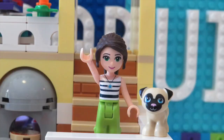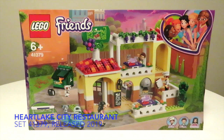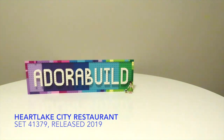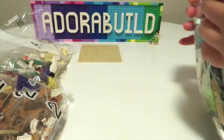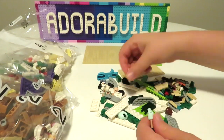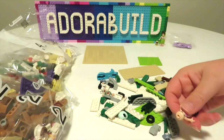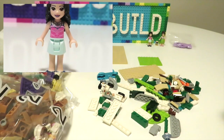Hello and welcome back to Adorabild. My name is Ruth and my little dog is called Pucky. Today we're going to be building up a fantastic Friends set called the Heartlake City Restaurant, which was released earlier this year. When we open up this set we have four bags, and we build up our first mini doll which happens to be Emma.